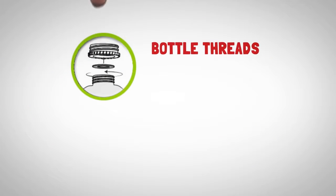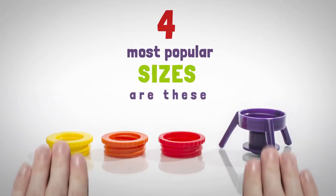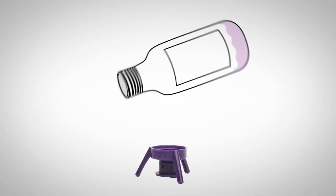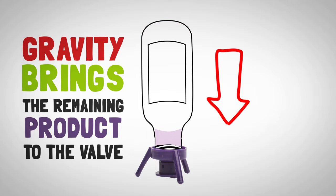Here's how it works. Bottle threads with few exceptions are standard around the world. The four most popular sizes are these. The Flippit Base Cap is the foundation of the system. It lets you stand almost any bottle upside down, so gravity brings the remaining product to the valve, where you can simply and easily squeeze it out.